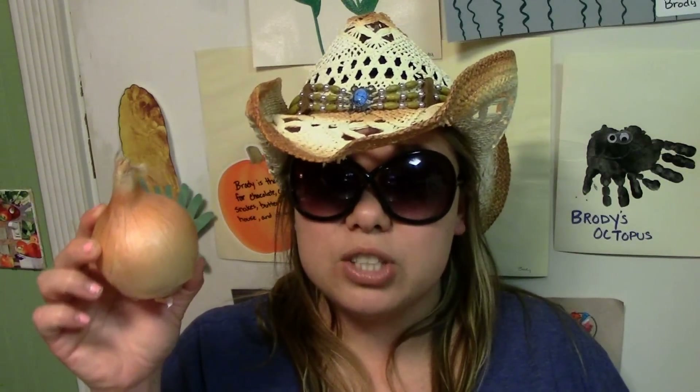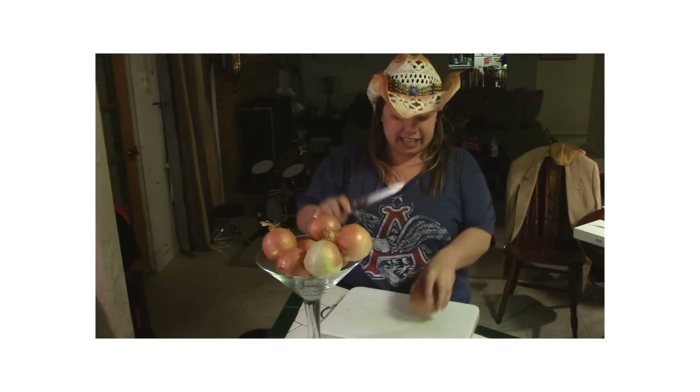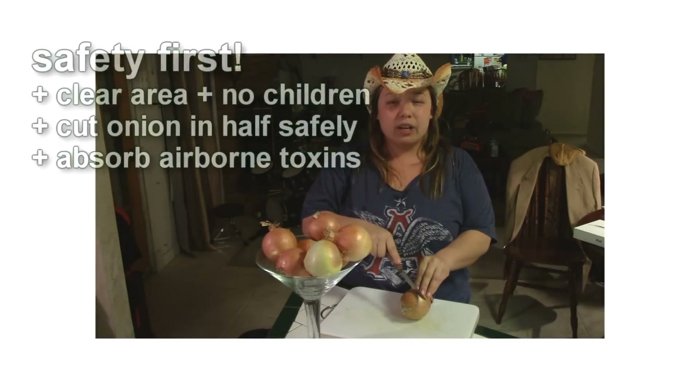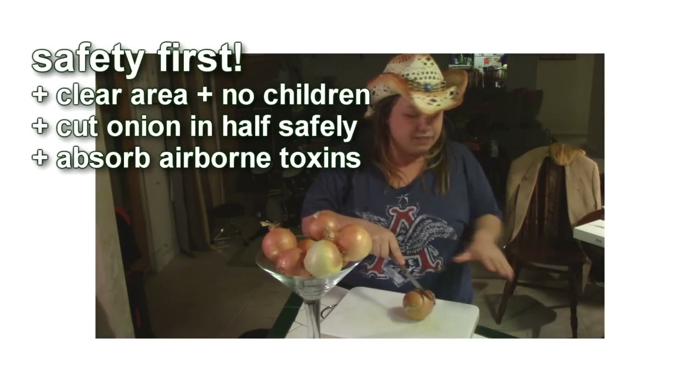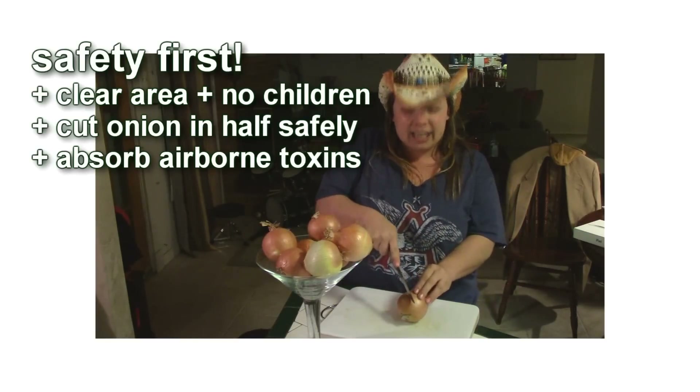With an onion you need to cut it in half. What you want to do is place it down on a cutting board — make sure there's safety all around, no children — and you want to cut it in half.